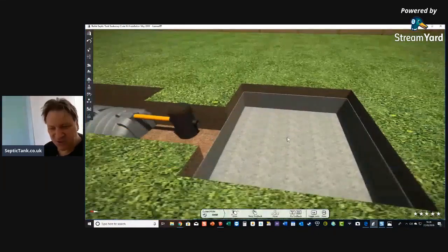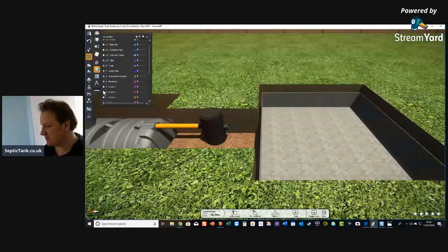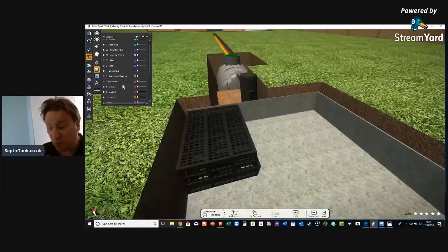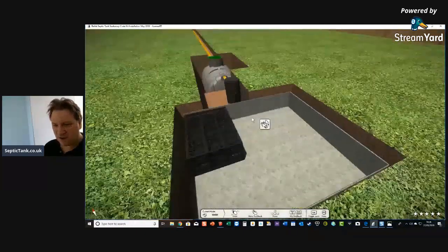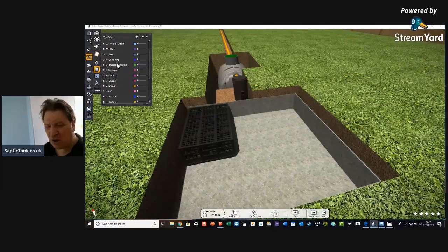This is a modern soakaway — absolutely fantastic. You put your membrane in the hole first, and these are septic tank crates — not rainwater crates. You cannot use rainwater crates on a septic tank soakaway; they clog up and balloon up. People think they'll save money because rainwater crates are cheaper, but they're made differently, the membrane supplied with them is different, and they end up having to replace them after a few months.